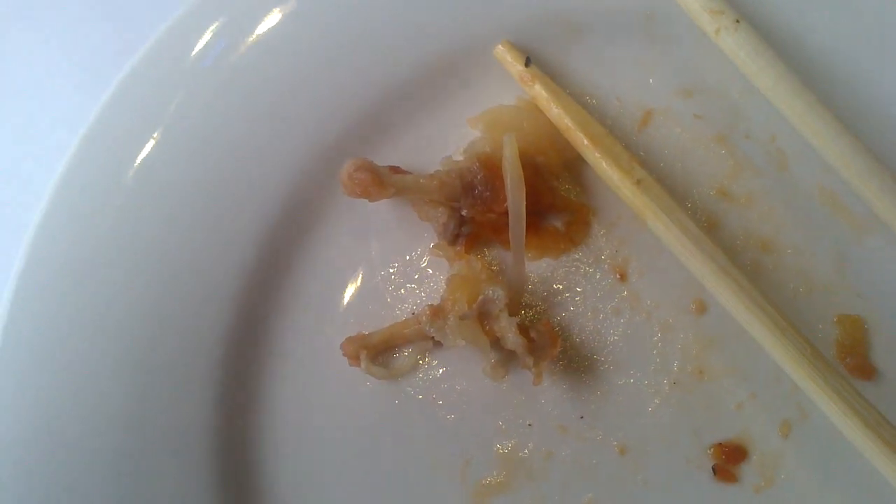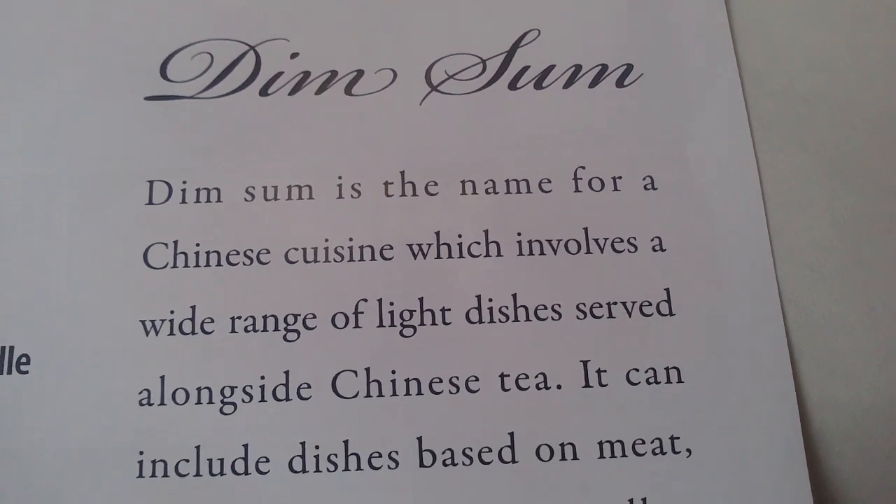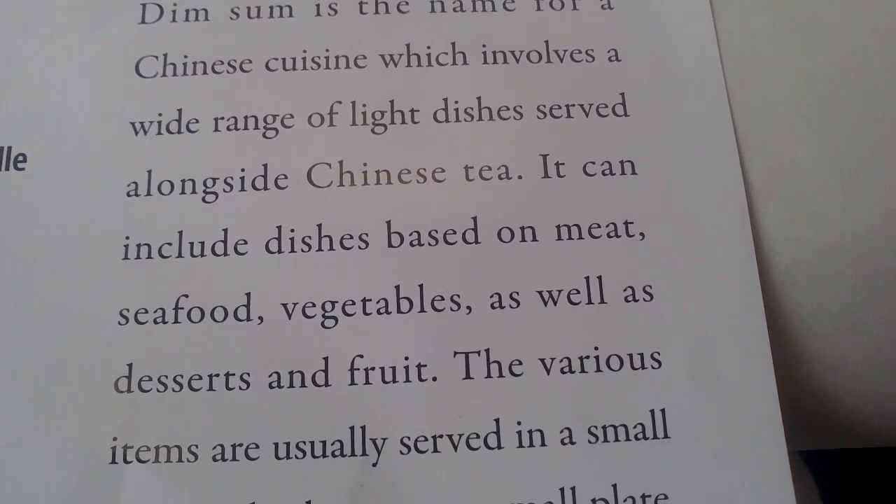That's the remains of a chicken foot. We're eating out again for the third time in like two days. This is dim sum — Chinese brunch plus tapas. Basically tapas brunch, and they're all rolled into one.